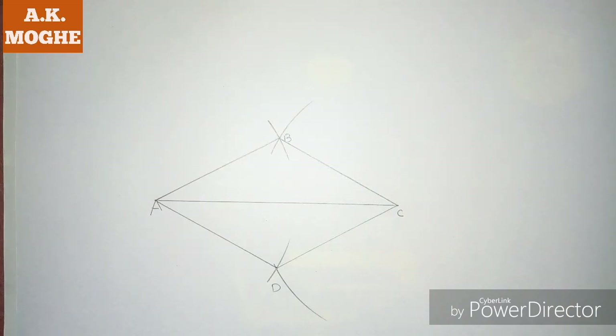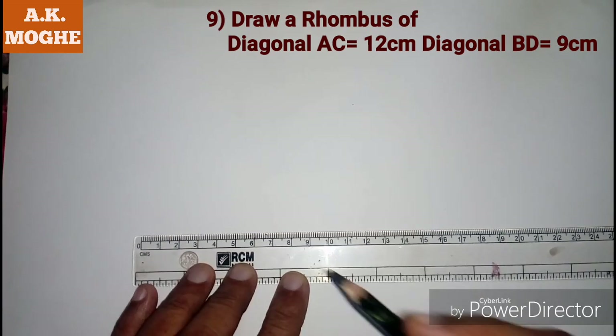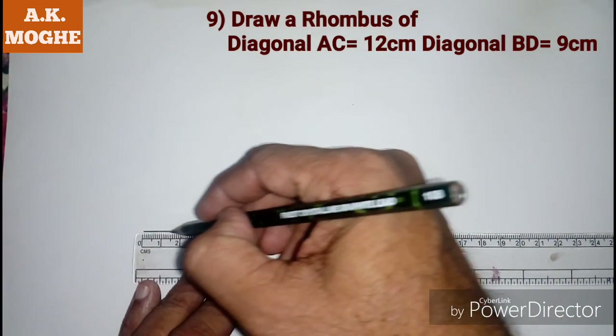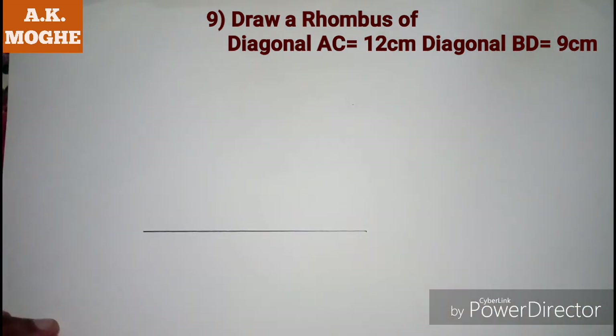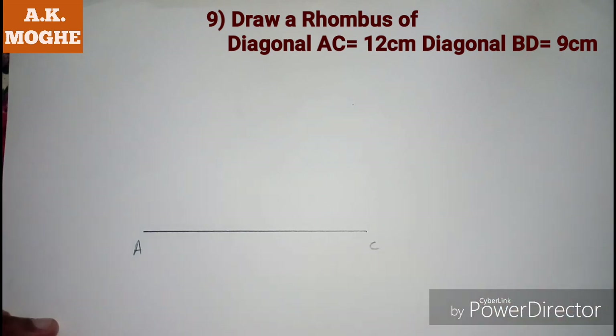The third problem is to draw a rhombus when two diagonals are given, that is AC and BD. Here I am drawing diagonal AC equal to 12 cm. Now draw a perpendicular bisector to this diagonal.